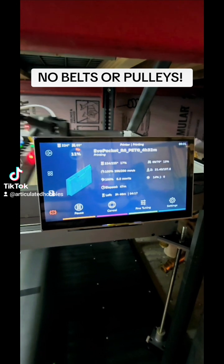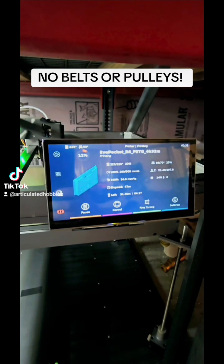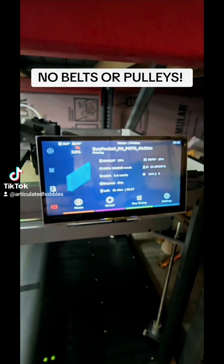On Bambu, that was probably a 6-7 hour print. On a Sovol, it was almost a 30 hour print. This is doing it in 4 hours.